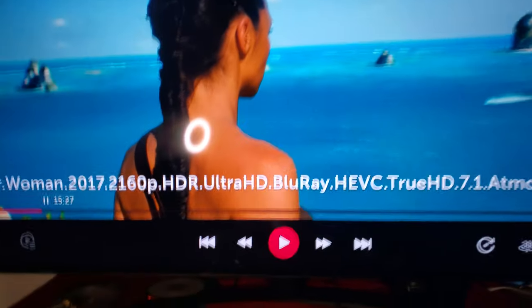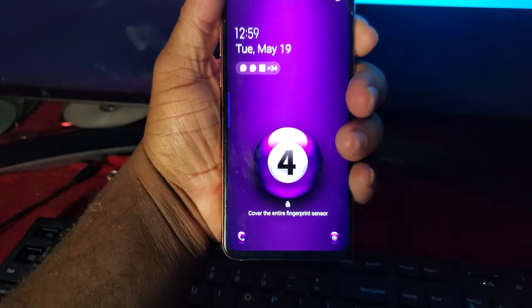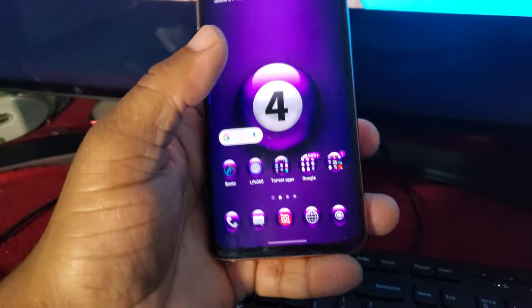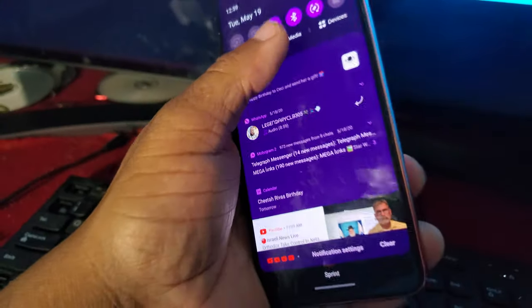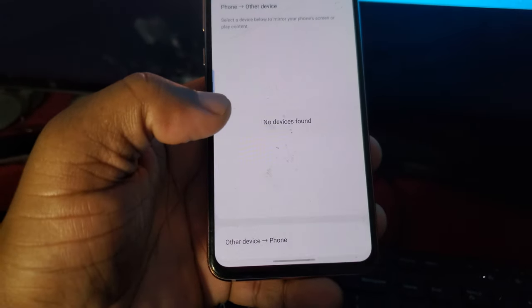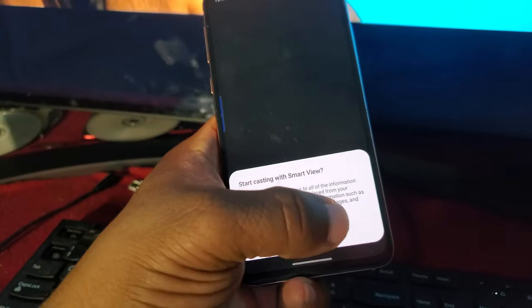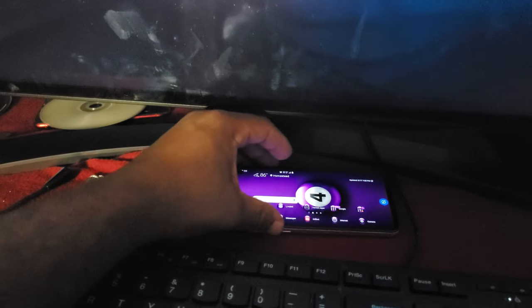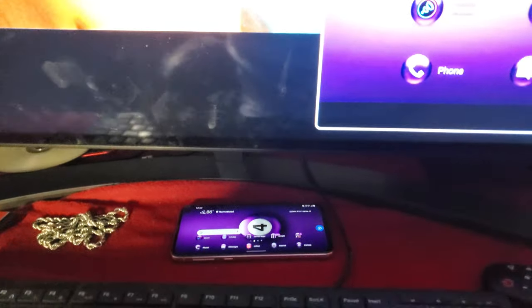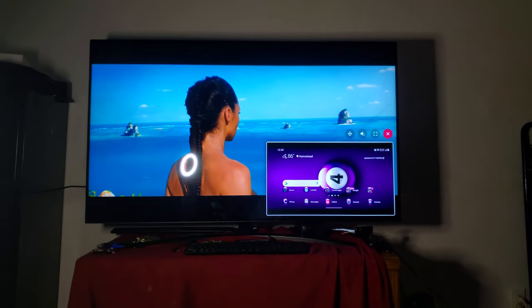Another feature I like is screen mirroring — let me show you that real fast. I like to use my phone as the screen mirror. So I go right here, I lose this device, and once the pop-up appears you hit through, connect it, and now I'm able to do a screen mirror on here with this device.